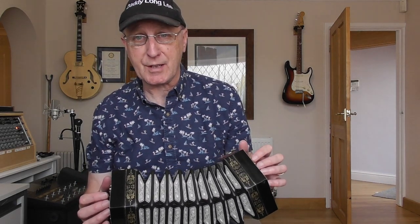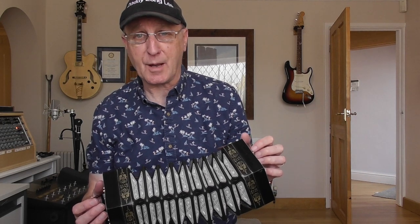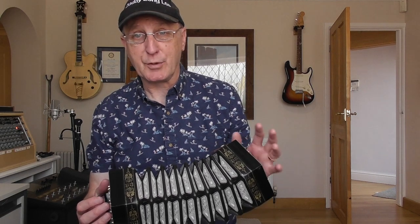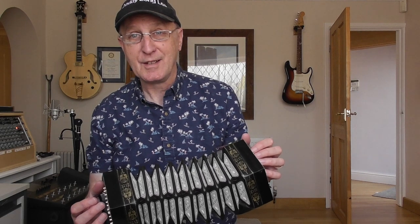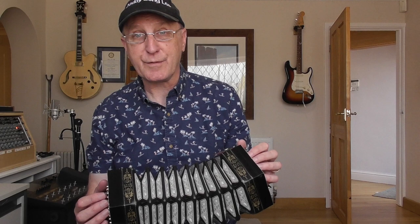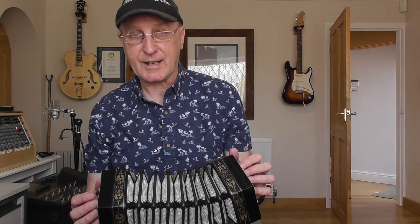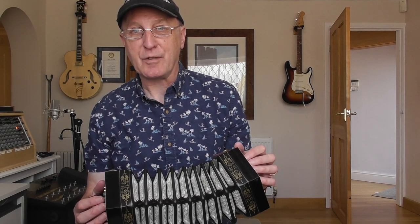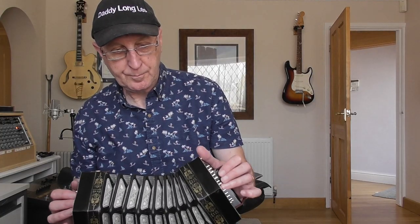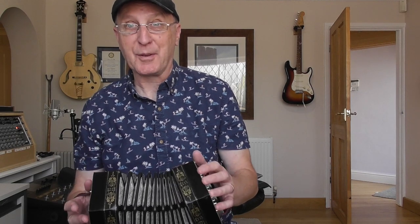I wouldn't hesitate to recommend David Robertson to you as a Fettler and as a seller of instruments. I know he'll repair your instrument for you and he has a few up for sale from time to time. He does specialise in kind of high-end instruments. I can't fault his workmanship and the buying experience was just brilliant - he was really kind, I asked quite a few silly questions and he answered them very politely and very quickly, sent me photographs of everything, and I was fortunate enough to be able to borrow it for a week, which was very trusting of him. The Jeffreys B flat F Anglo concertina - if you're thinking about one and you've got the money, go for it. You won't regret it. Thanks for watching.